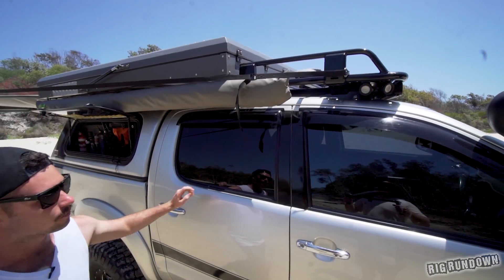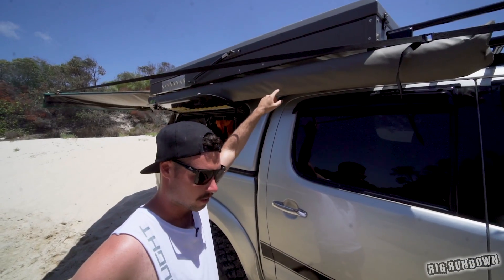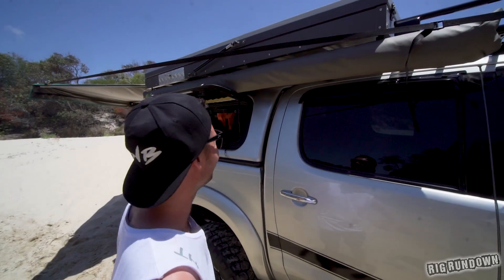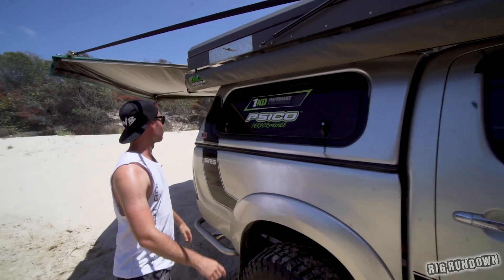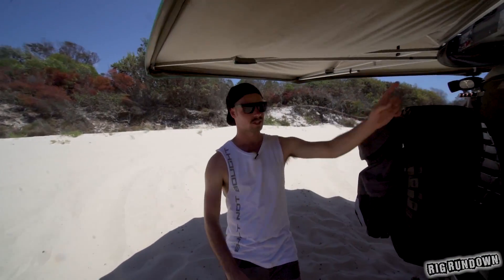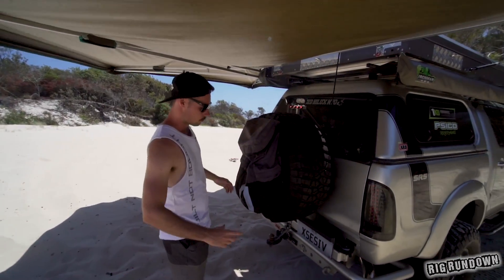The roof rack is sort of a cut-down roof rack to house all the lighting, and he's chopped it down to fit the tent. That's a Bush Company tent. He's got just a standard awning on this side — just an Iron Man normal fold-out awning. The awning on the other side, which we can see set up here, is just the 32-second awning, so it wraps right around and gives full coverage when both are out. There's also a shovel up top.